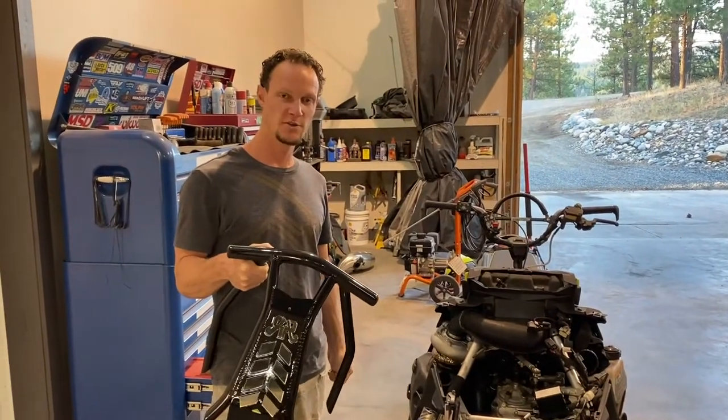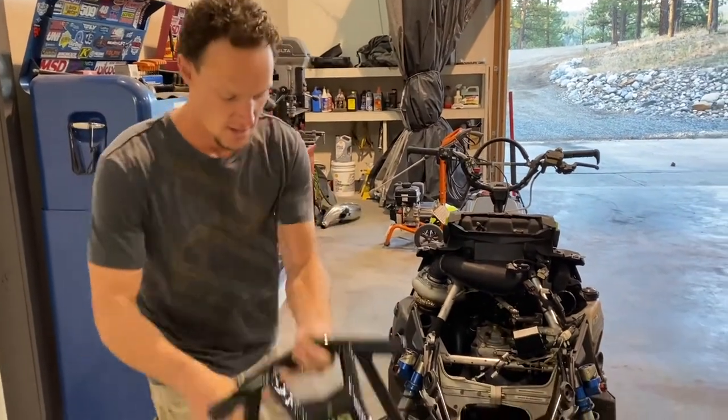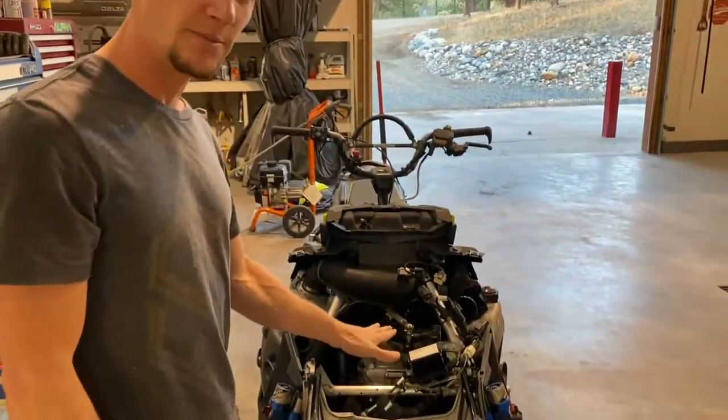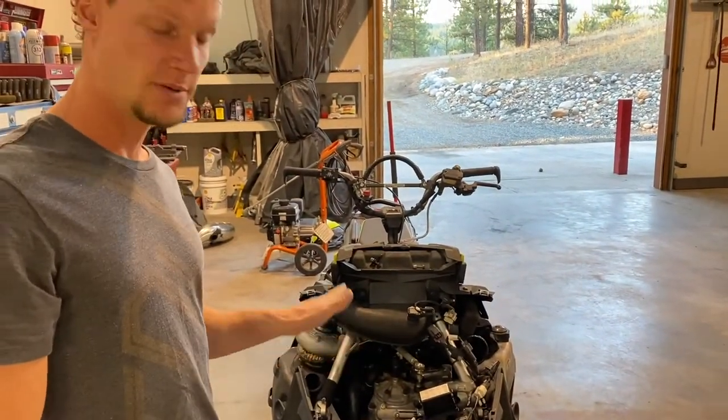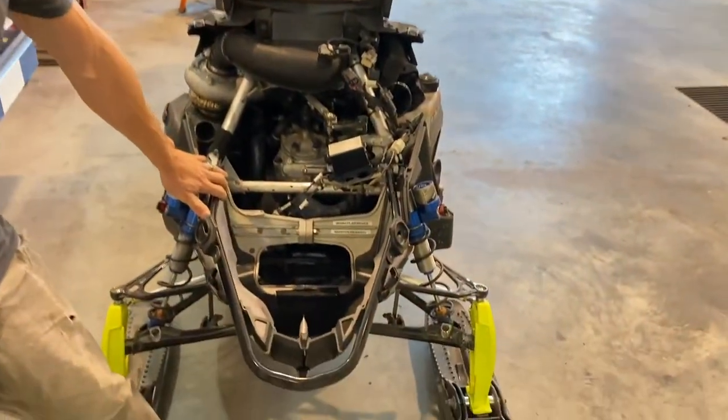Hey guys, 2022 and up Matrix sleds front bumper install. This is for display purposes only — the pipe is taken off, but you don't have to remove the pipe to do this. This is just so you guys can see better what's going on. So first, remove your old bumper.